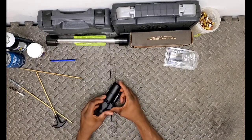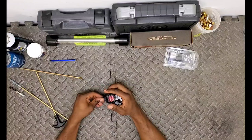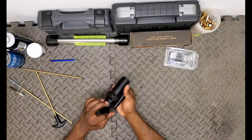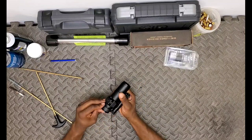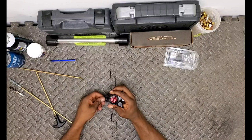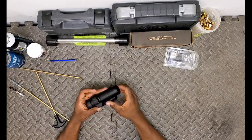Also included in the box is a kill flash, which I have installed. It will also come with a front lens cap - I've taken that off since I've got the kill flash on there. And then of course the rear lens cap, which you see here.